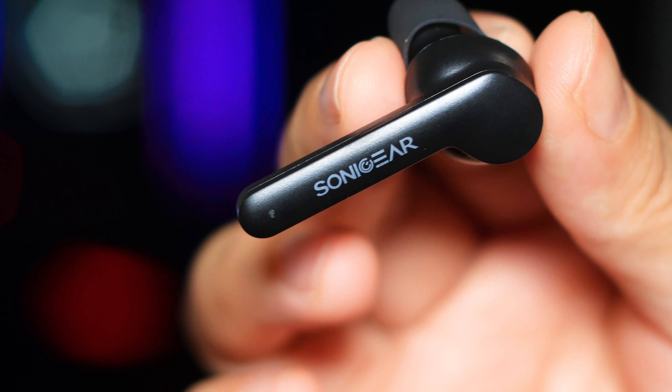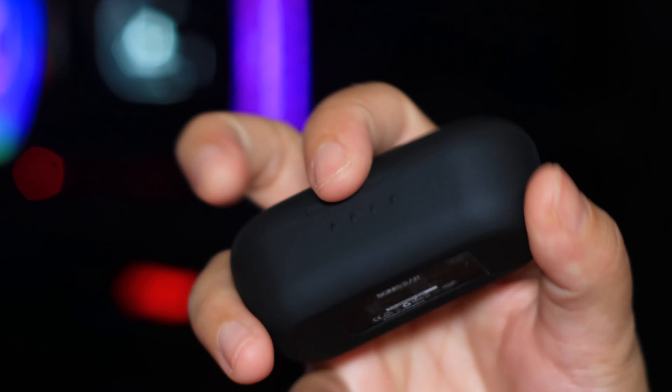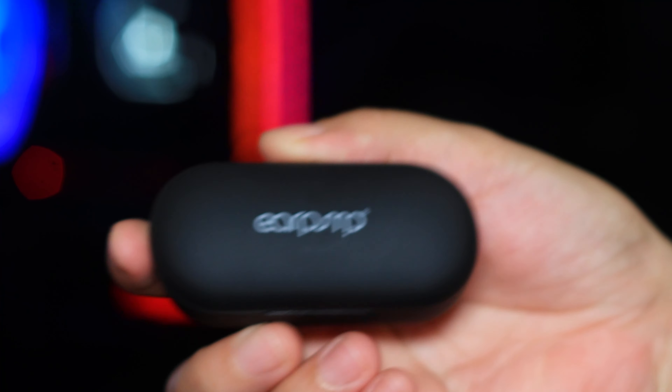This is a recording using the Sonic Gear Earpump TWS5 Pro. Testing one, two, three. The audio quality is pretty good — this kind of ticks all the boxes. You get wireless touch controls, Google integration, pretty good audio quality, and good mic quality. At $89.90 Singapore dollars, I would say it's fair value. The casing is a bit chunkier than the rest, but that's really okay. Battery life — it claims eight hours; at 50% volume for me it lasted six to six and a half hours at full volume.